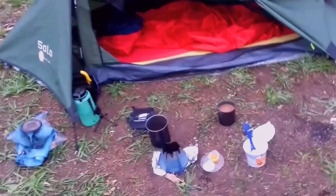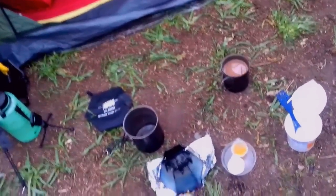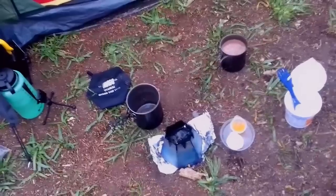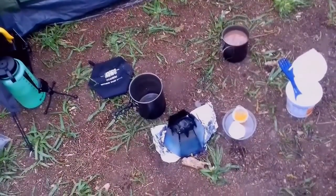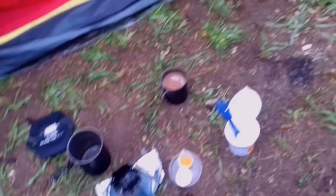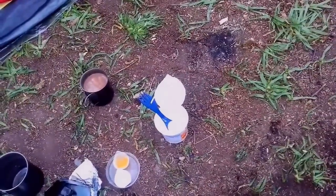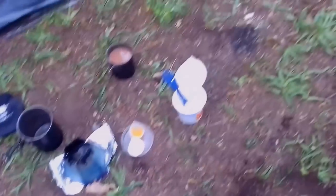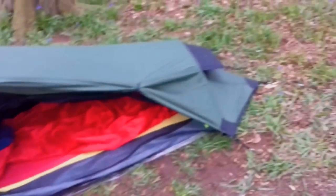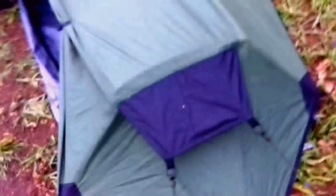Just cooked breakfast with the Vargo hexagon stove. Used up the last of all the fire lighters, solid fuel tablets, and crushed up fire log that I had. Got a fudge hot chocolate with some honey in it, and caramel flavoured porridge — I might put the last little bit of honey in that as well. So yeah, this was the tent.